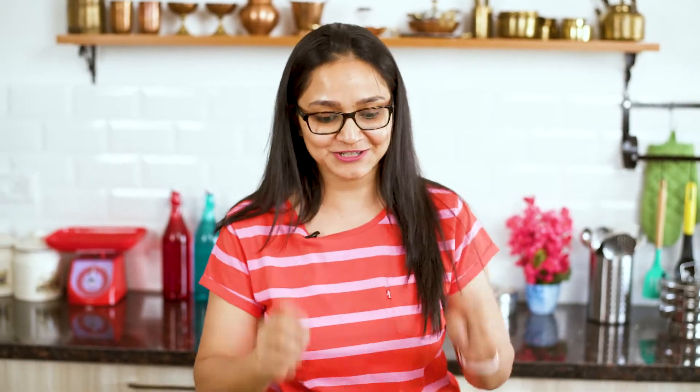I have the oven preheated at about 200 degrees centigrade and I'm going to put the mushrooms in and bake for about 10 to 12 minutes until the cheese is melted and the mushrooms look cooked and a little wrinkled.